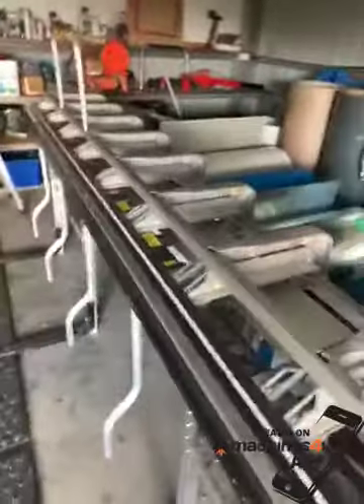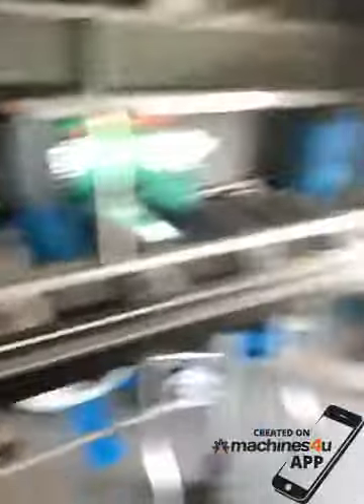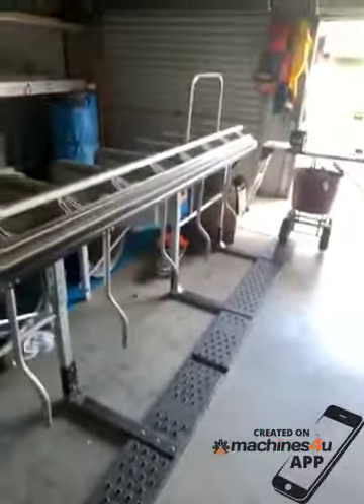This is the clamp — just pull these handles and it clamps the metal inside. I tend to use it on my own, and you can fold up to 4.4 meters of steel, aluminium, or copper by yourself.